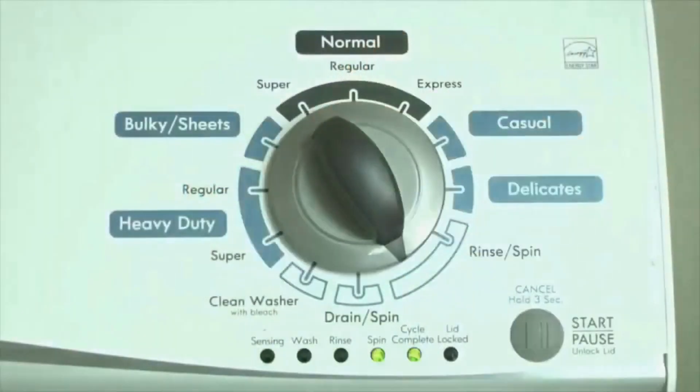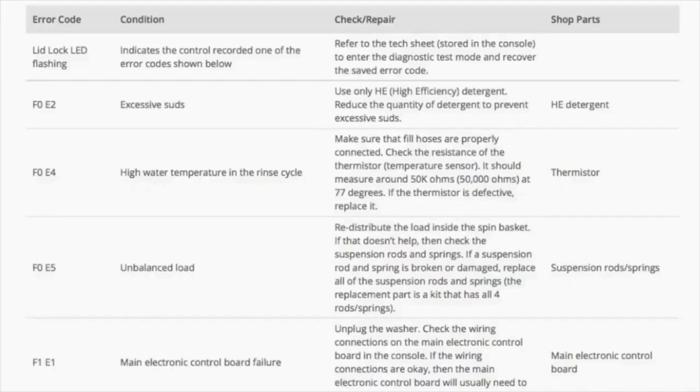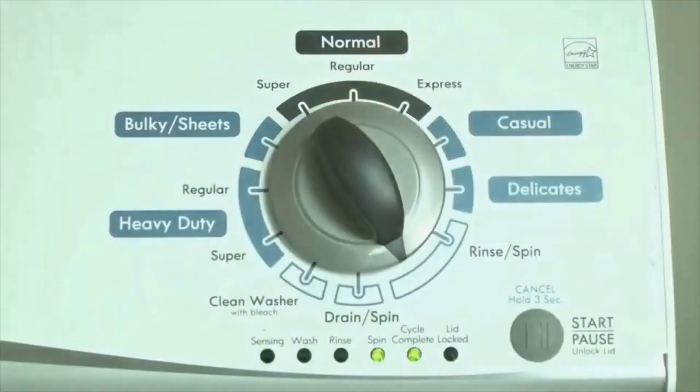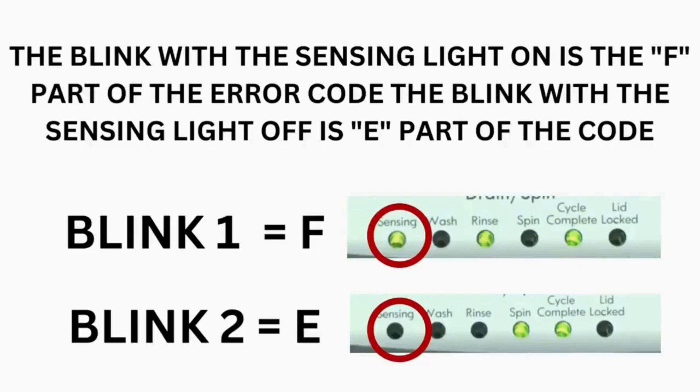Now we need to retrieve the codes. Follow these steps to display the error code lights. Step 2: Turn the control dial 1 click clockwise, then press the start button. Now you are reading the error codes. Turn the control dial 1 click clockwise to display the first saved error code. Just the sensing light flashes if no error code was recorded. If this is happening to you but there is still an issue, then you will need to watch our other video. The control displays up to 4 error codes.